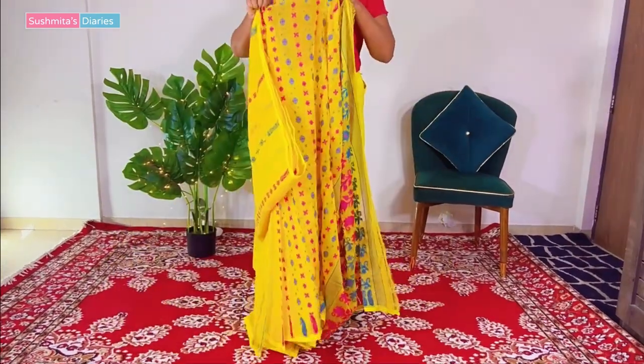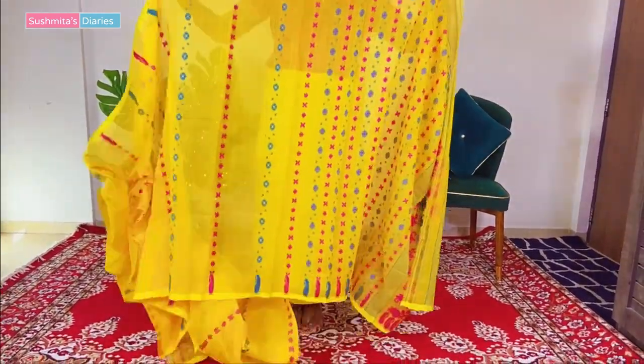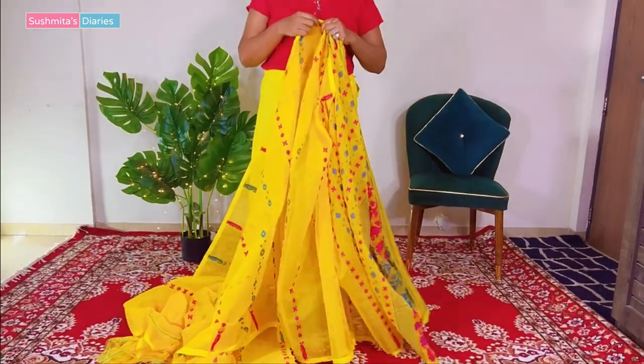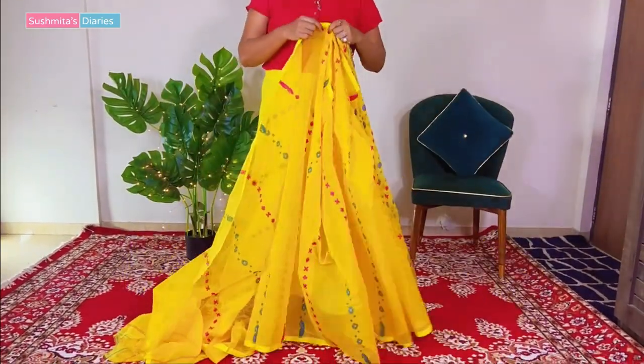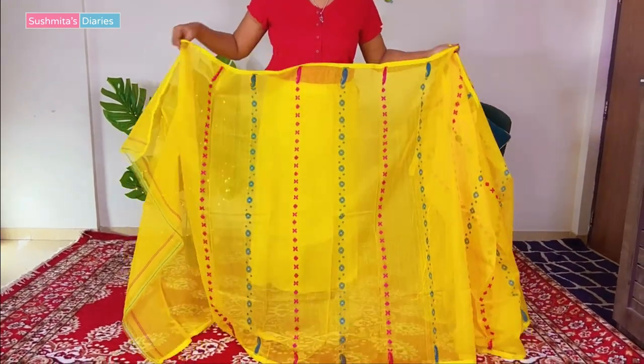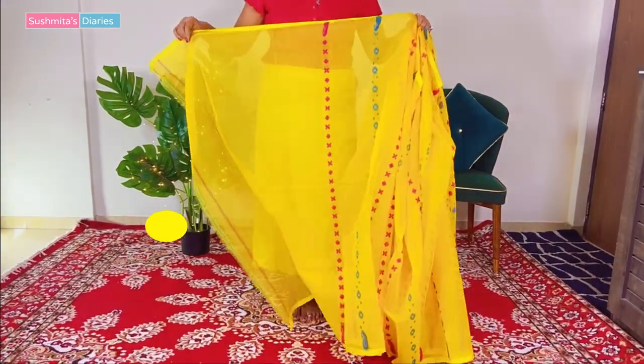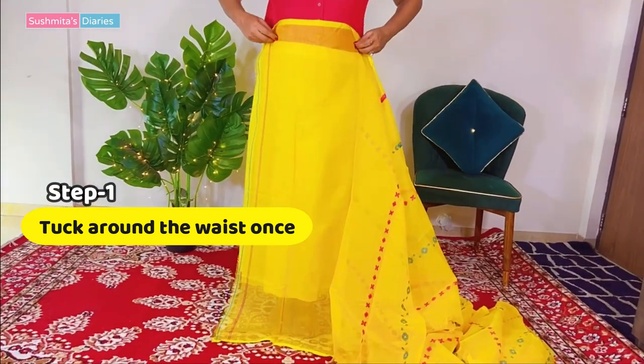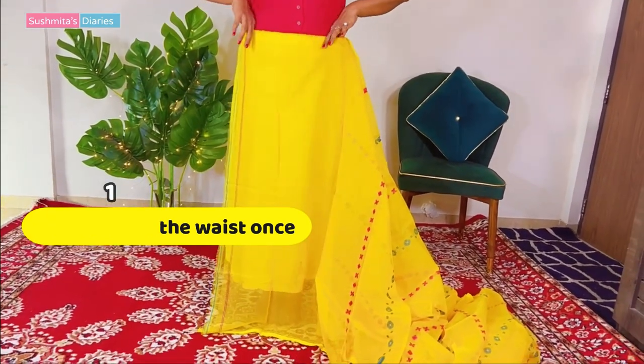This was a brand new saree and I was so excited to try it out that I could not even wait to get all the fall and bidding done. But never mind, we will get it done later. For now, let's begin with the tutorial. So step number one, after tying the petticoat tightly, is to start tucking the last end of the saree around the waist like so.